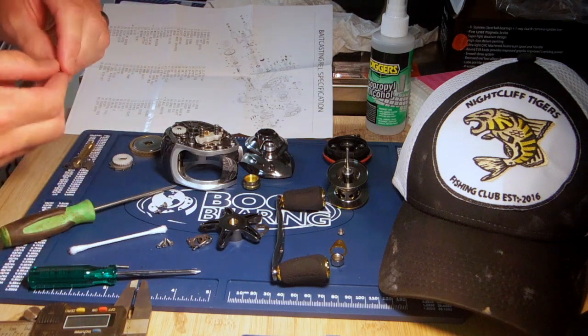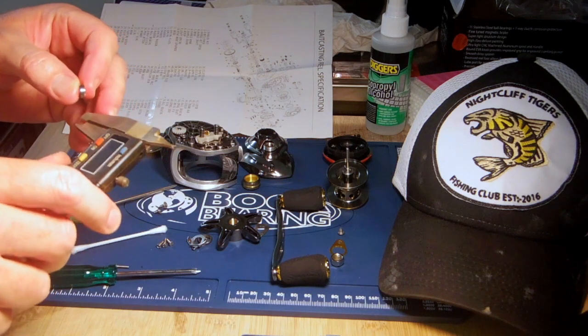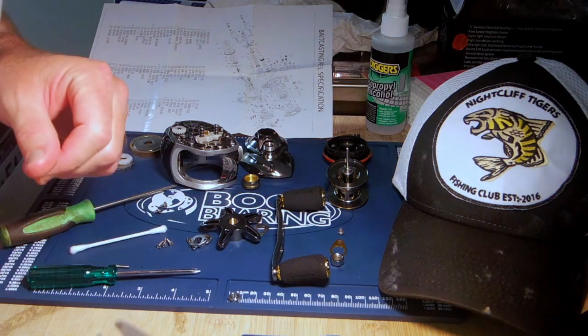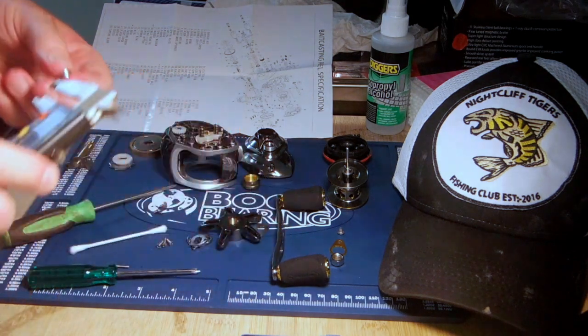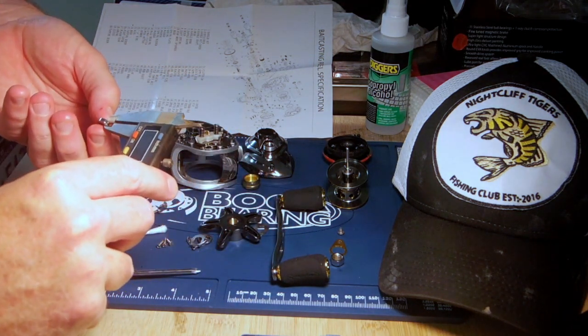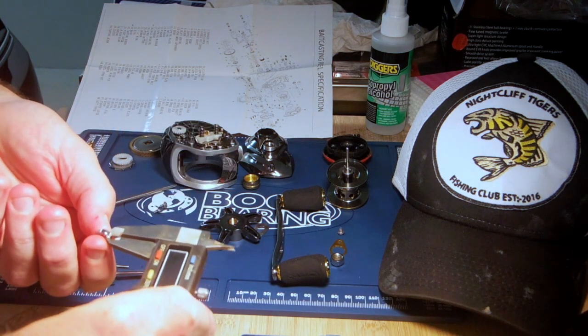That's that bearing under the drag — just going to measure that one. 9mm ID, 9mm OD by 3mm thick.